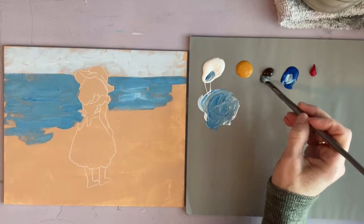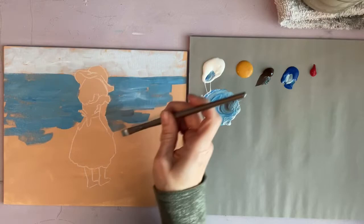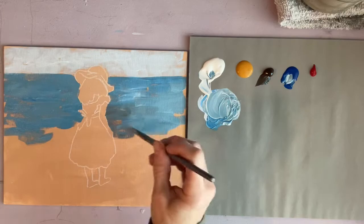I think if you try this painting style you'll really like it. I'm not really sure what it's called, but it's where you paint the whole canvas a certain color and then as you're painting you leave that color showing through in spots.